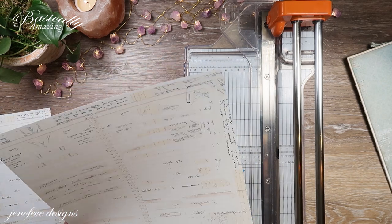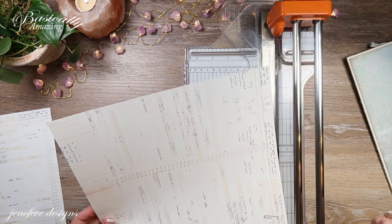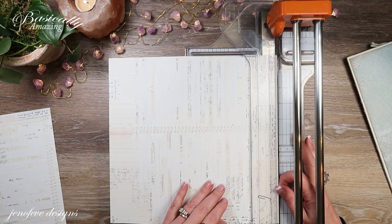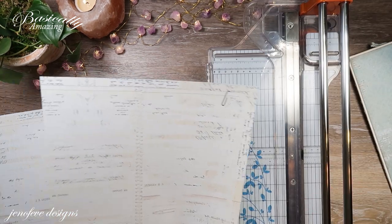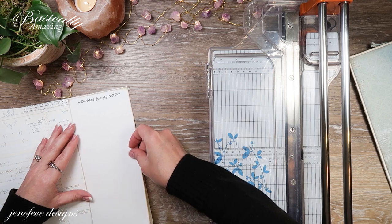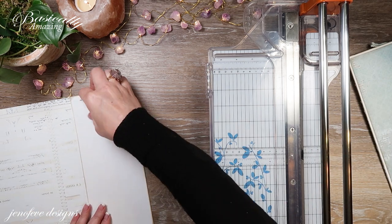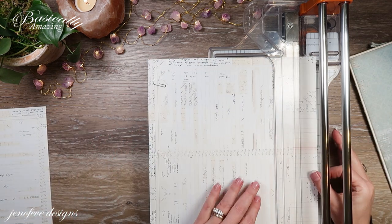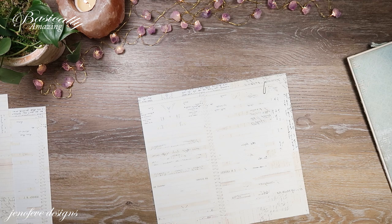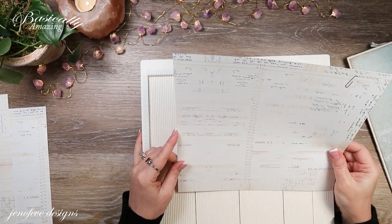I trimmed it wrong — I meant to match up the top. That's okay, I'm just going to re-mark it really quick because I want the paper clip. I haven't trimmed anything really major. I'm just going to mark one part here so I know. Now I've got it cut down and I'm going to take the scoreboard and line up the pencil marks that I trimmed off.